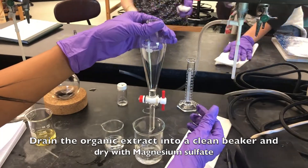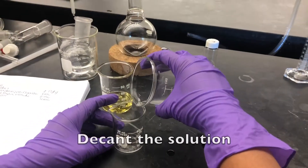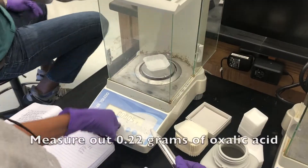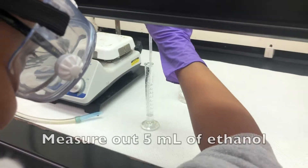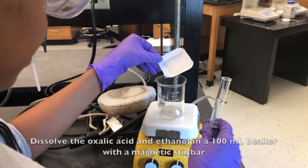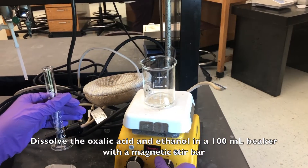Drain the organic extract into a clean beaker and dry with magnesium sulfate. Decant the solution. Measure out 0.22 grams of oxalic acid. Measure out 5 milliliters of ethanol. Dissolve the acid and the ethanol in a 100 milliliter beaker with a magnetic stir bar.